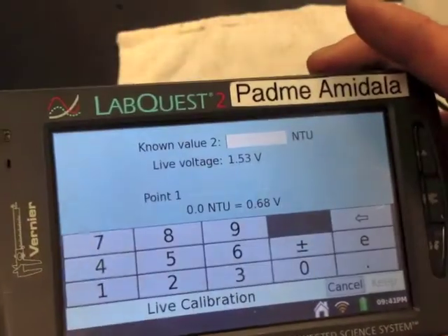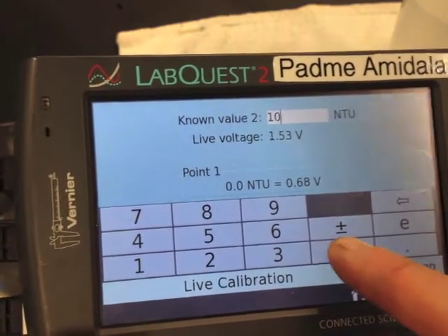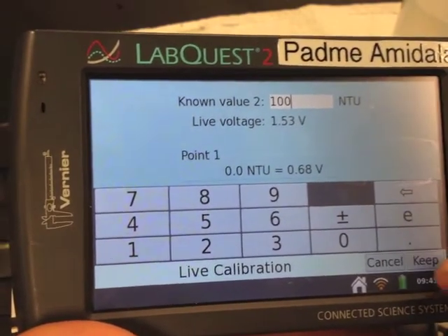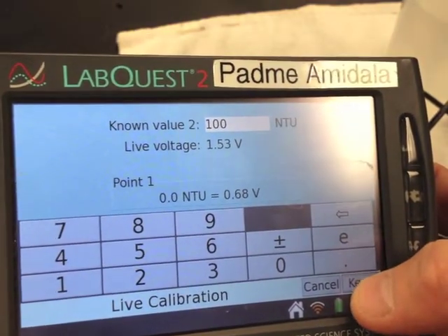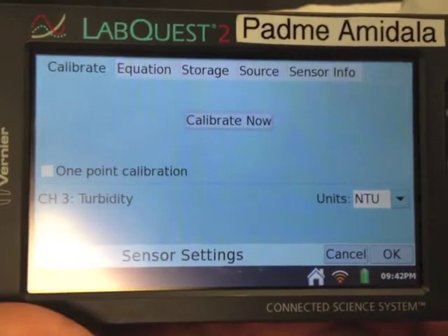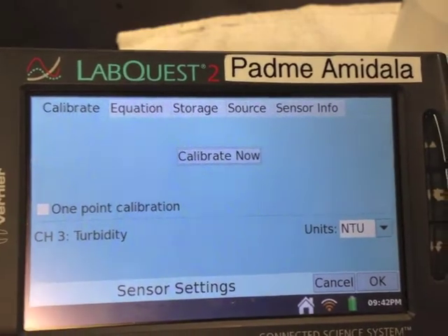Known value two is 100, so type 100 and hit keep. Don't hit calibrate now or you'll have to do everything all over again — you just calibrated it, so hit okay.